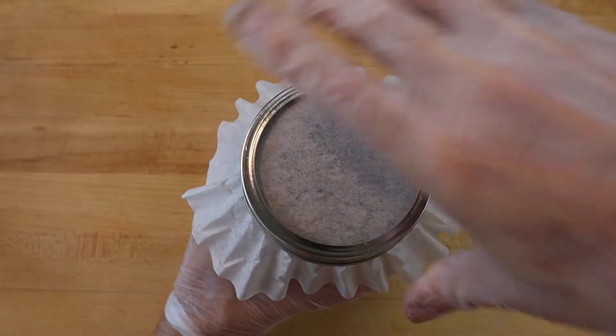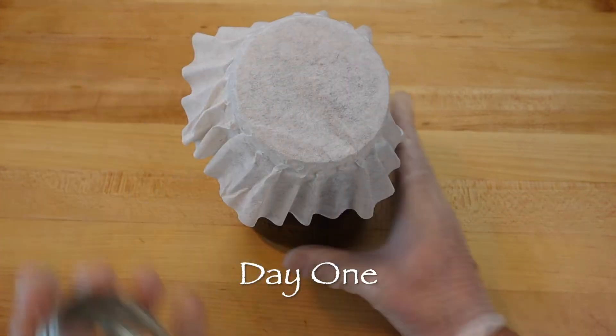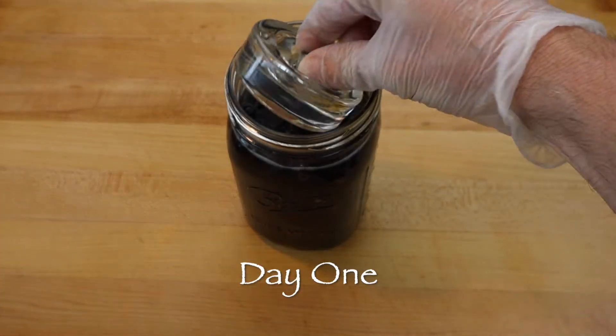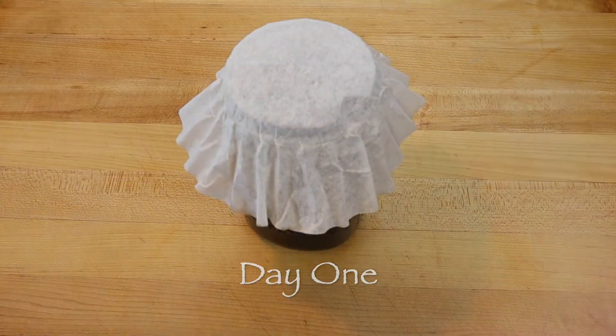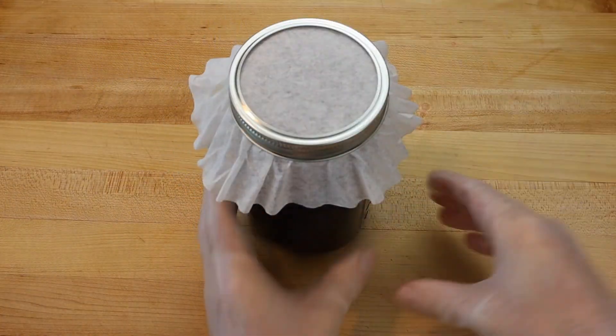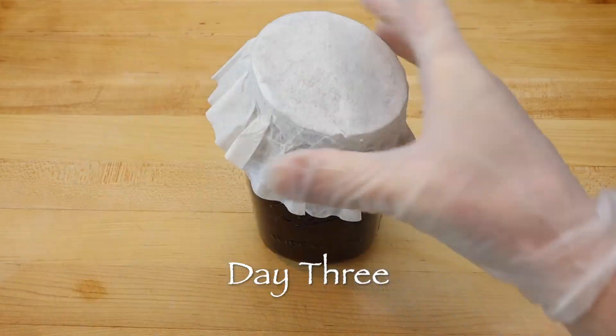When the process is starting, the grapes tend to float on the surface, so a glass weight can be used to help keep the fruit submerged below the waterline. Then cover the top of the jar with a coffee filter to keep the bugs out, but still allow the natural yeast in the air to start the fermentation, then allow the ferment to continue at room temperature.